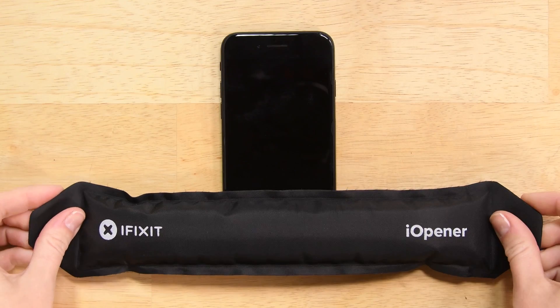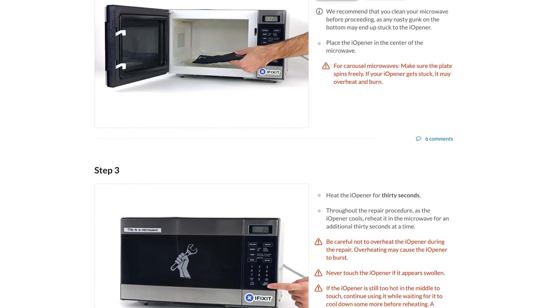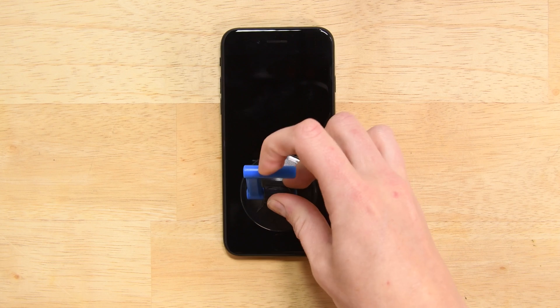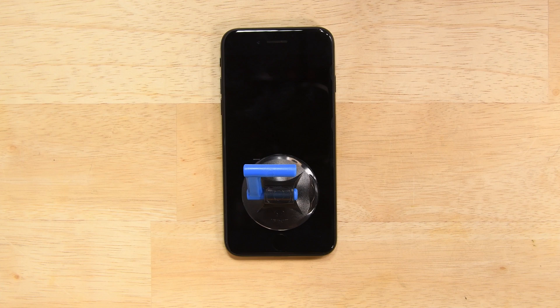With the screws out, it's time to soften up the adhesive holding the screen in place. Detailed instructions on how to heat the eye opener can be found over on the guide. Attach a suction cup to the lower half of the display assembly, just above the home button. Be sure the suction cup does not overlap the home button, as this will prevent a seal from forming between the suction cup and the front glass.